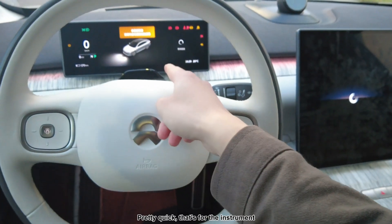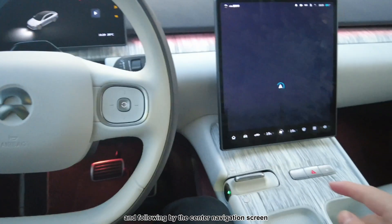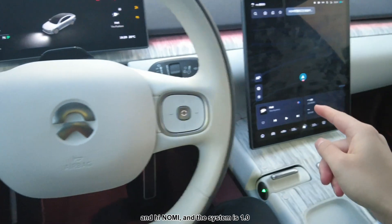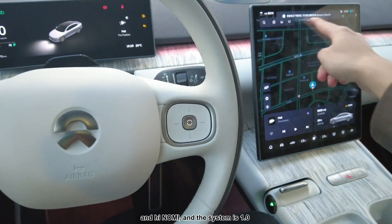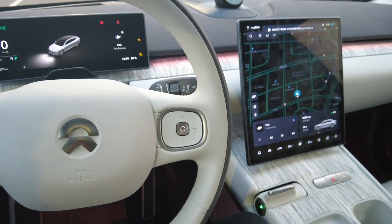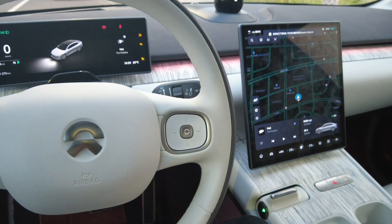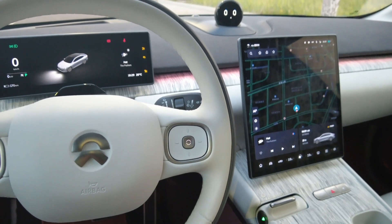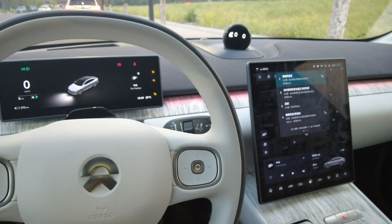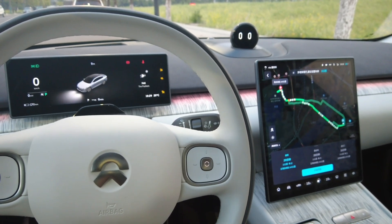That's pretty quick — the instrument gauge cluster is on now, followed by the center navigation screen. The system is 1.0. Hi Nomi. 導航到西湖。要選哪一個？第一個。好的，開始導航嗎？開始。你也可以選擇。